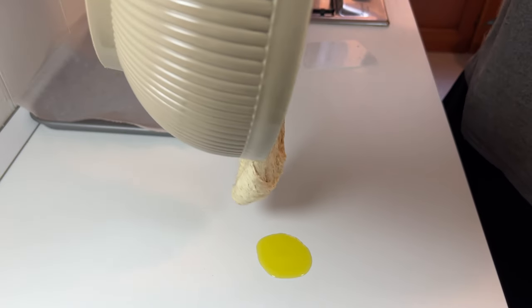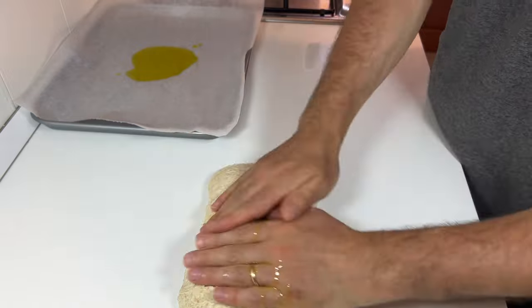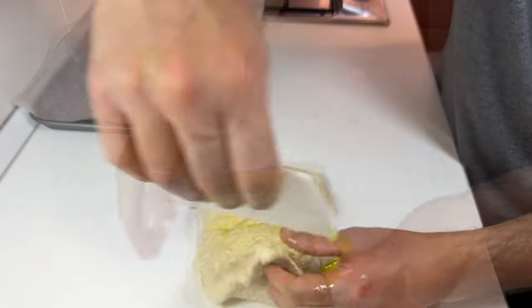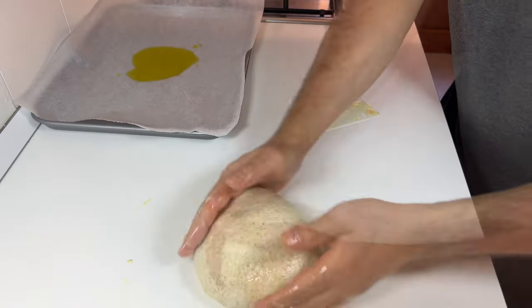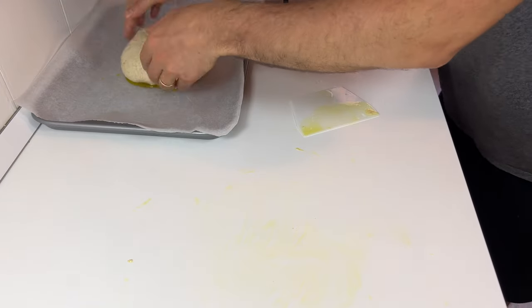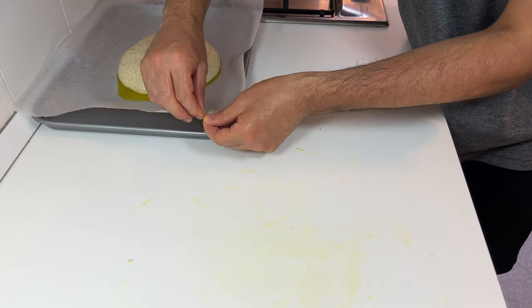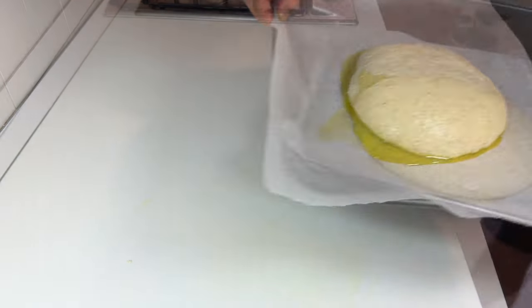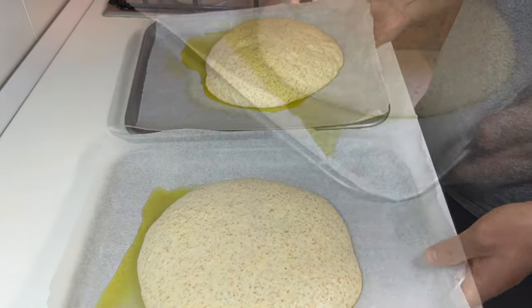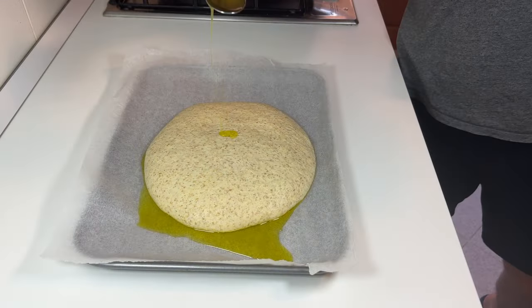Now let's take the dough made with the stand mixer and repeat the same procedures. In this case, after having folded the dough on itself a few times, it's already compact. After a while, put the dough on the baking paper. I make a mark on the baking paper to distinguish this dough made with the stand mixer from the one kneaded by hand.